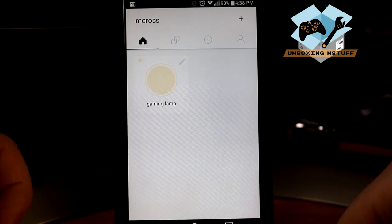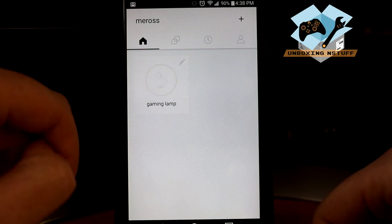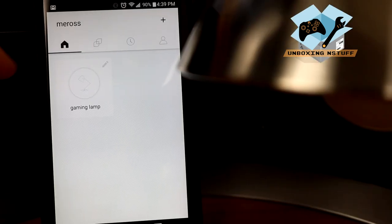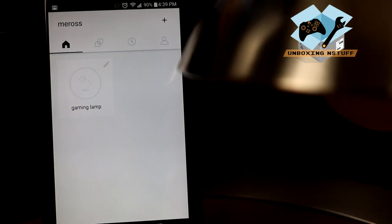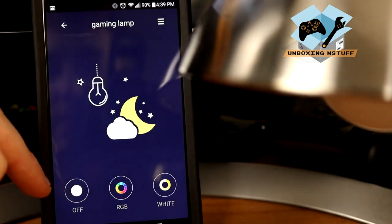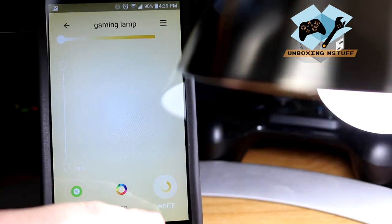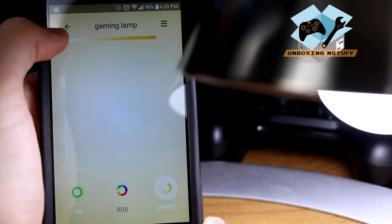The bulb is all set up. Let's see what we can do with this thing. We can turn it on and off with the touch of a button. If we press the pencil icon it gives us all sorts of options — you can go RGB, or just do white. And then it looks like we can adjust the color temperature of the light.